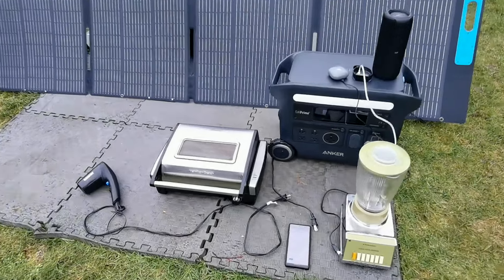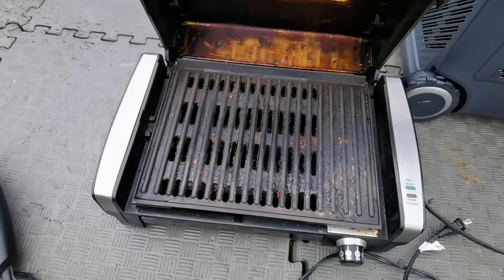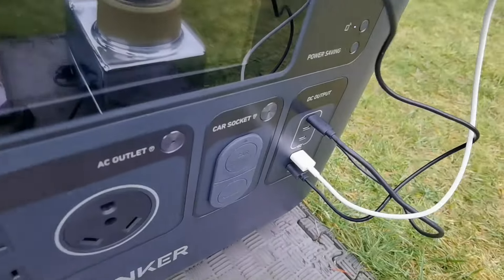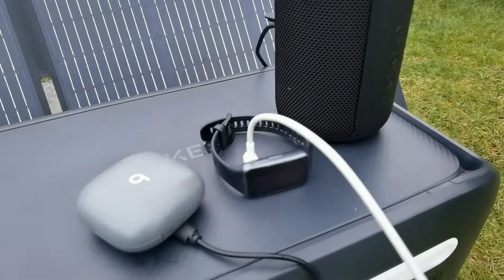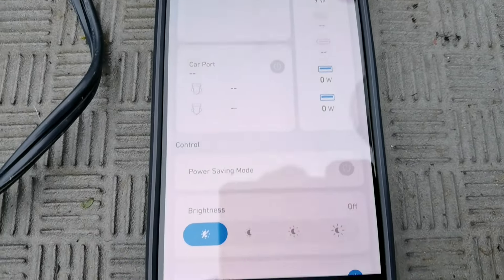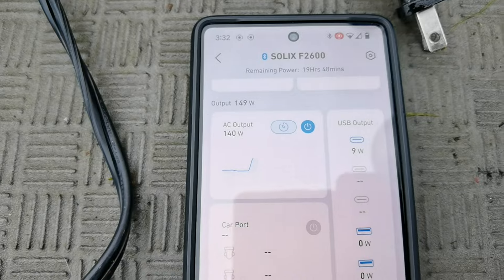Now it's time to test it out with a bunch of different types of appliances. I got this vintage Panasonic blender, an electric grill that I use all the time — it would be nice to take that camping and cook some bacon — and also a blow dryer, because wouldn't it be nice to blow dry your hair while you're camping? Also, I got a Bluetooth speaker, a fitness tracker, and some wireless earbuds. I'm going to test it all in conjunction with the Anker Solix app, which gives a live reading of the output. You can see 72 watts goes down to 66, then I crank it up all the way to about 140 watts.